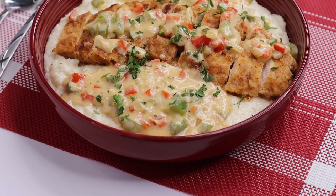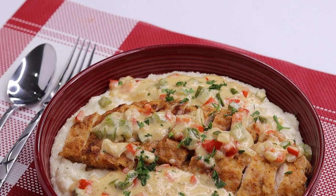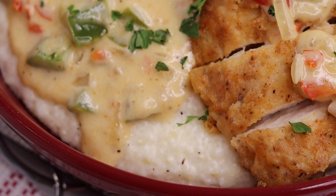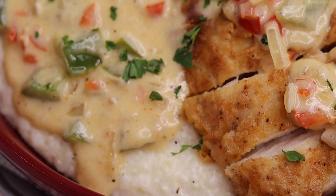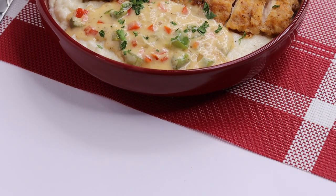Hi guys, welcome and welcome back to my channel. In today's recipe I have this creamy Cajun chicken with grits recipe for you guys. Before I begin, be sure to like the video if you enjoy it, also subscribe if you're new here.